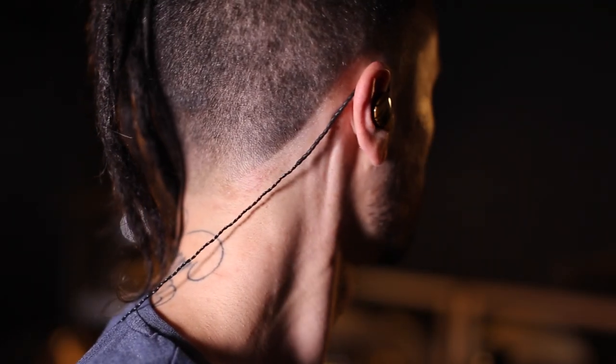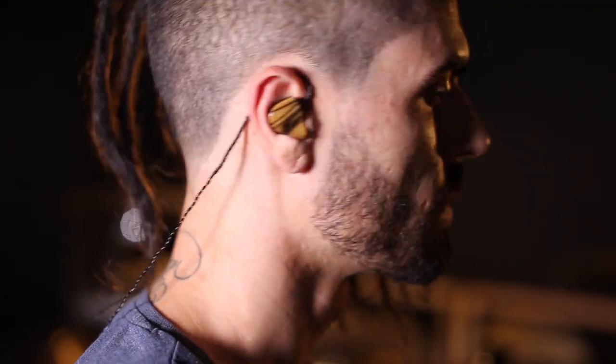Another weird benefit of having custom in-ears is that they are virtually inside your body, so they take up almost no real estate on the sides of your head. When I was using universal in-ears like the Shure 215s, they don't really go all the way inside your head, and having that little earpiece and cable sticking off the side — I would always catch my drumstick on it and sometimes rip the in-ear out of my ear while playing. If you've ever done that, you know it sucks.